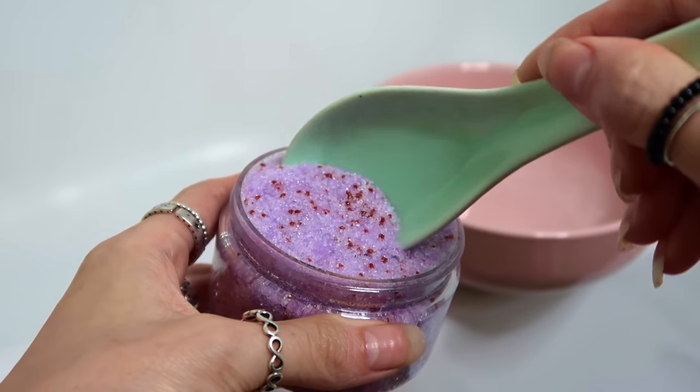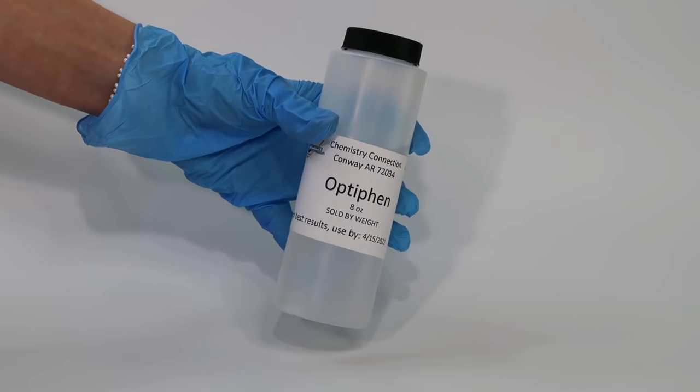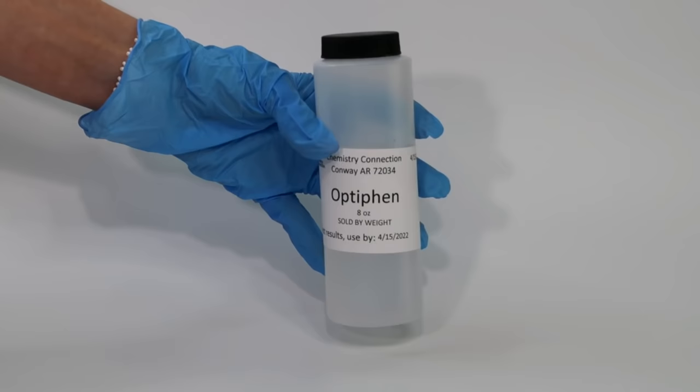Anhydrous formulations don't need a preservative because they don't contain water, but body scrubs will come into contact with water in the shower. So if you want to avoid a preservative, scoop out the amount you want to use, put it in a bowl, and take that into the shower so no water gets into your actual container. If you want to add a preservative — which I highly recommend — you need an oil-soluble broad-spectrum preservative. I recommend Optifin or Phenonip. Phenonip is a paraben, so Optifin is probably a better choice. Make sure it is Optifin, not Optifin Plus. I have a video all about preservatives as part of this Formulating for Beginners series, linked below.